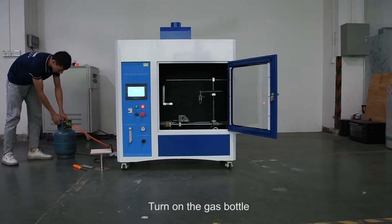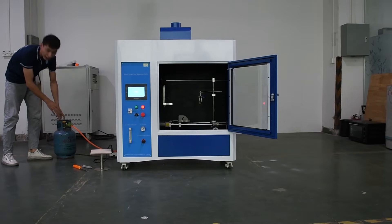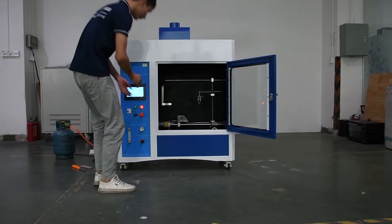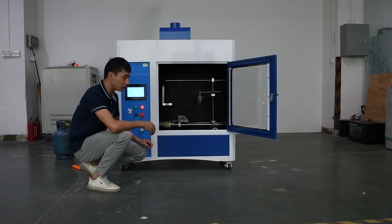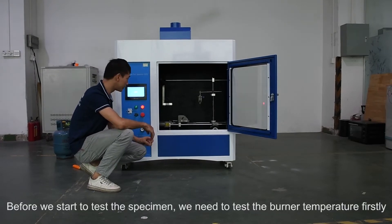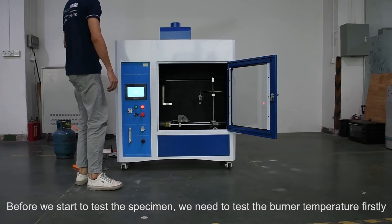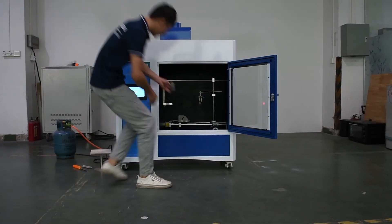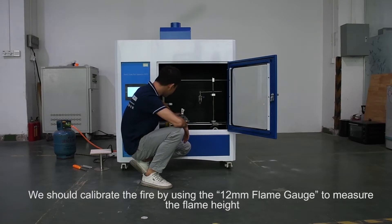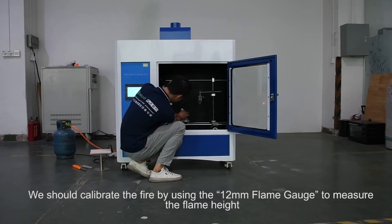Turn on the gas bottle. Before we start to test the specimen, we need to test the burner temperature first. We should calibrate the fire by using the 12 millimeter flame gauge to measure the flame height.